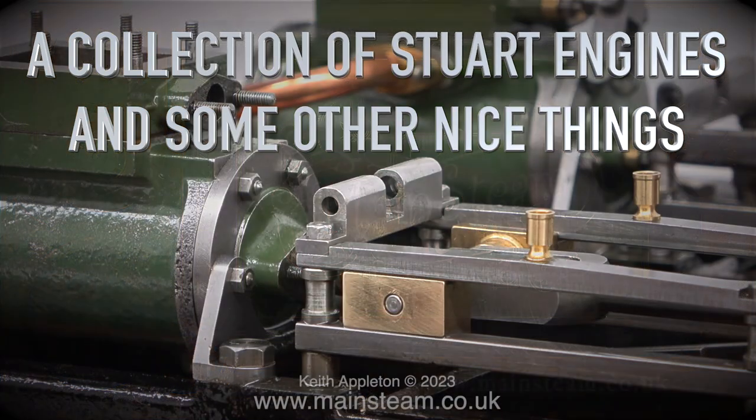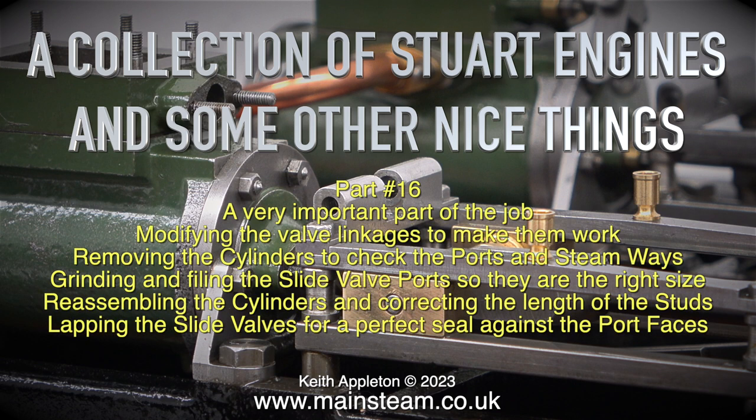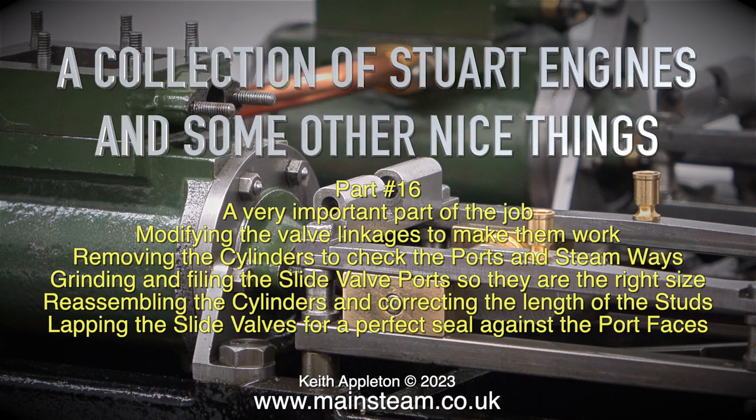A collection of Stuart engines and some other nice things — this is the penultimate part of this series, Part 16, and it's a very important part of the job. Topics include modifying the valve linkages, removing the cylinders to check the ports and steamways, grinding and filing the slide valve ports to the right size, reassembling the cylinders, correcting stud lengths, and lapping the slide valves for a perfect seal.